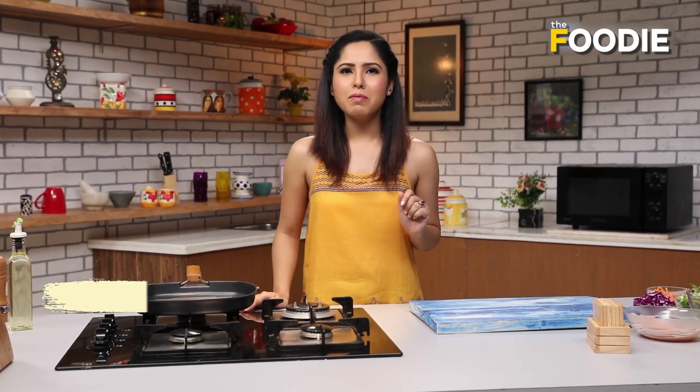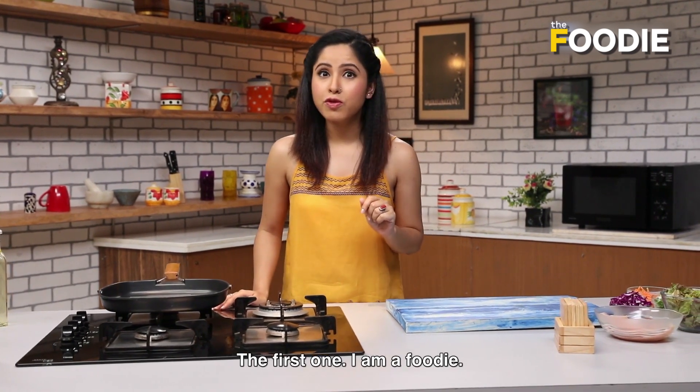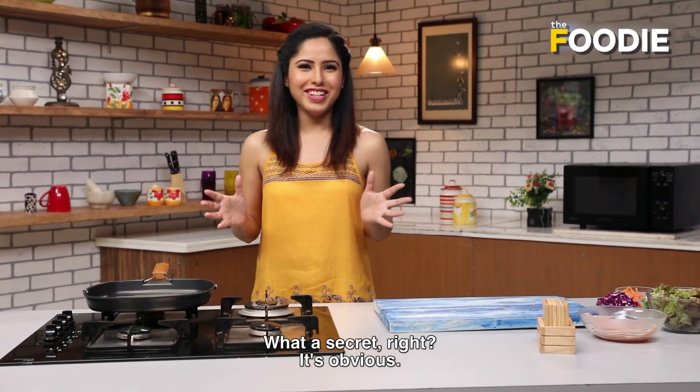Hi guys! Today I thought I would tell you some secrets about me. The first one: I am a foodie. What a secret, no? Clearly it is.